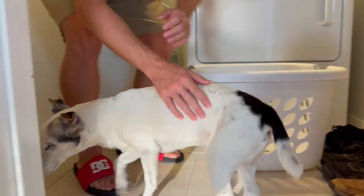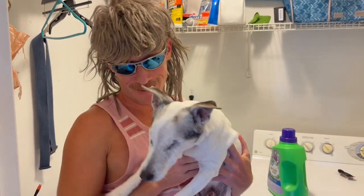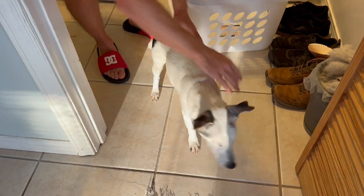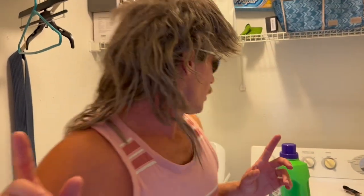Hey, you here to watch me do my laundry? We're doing some laundry — want to learn? All right, so while this thing gets more water in it, I'm gonna wait until the lid unlocks.